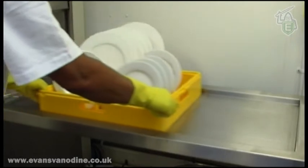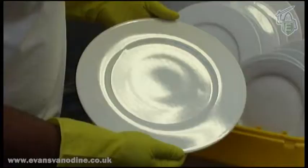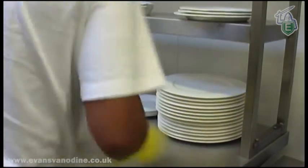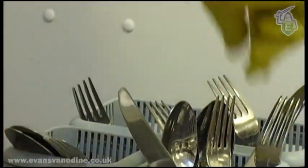When the wash has finished, pull out the rack and check that all the items are clean. If required, return any unsatisfactory items to the dirty area for re-washing. Remove the clean items by the edges and carefully stack away. When the cutlery is dry, put it away, sorting it as you go.